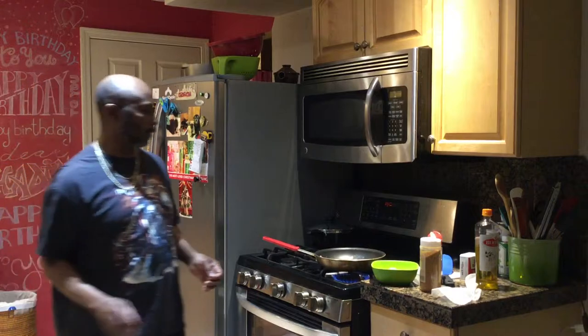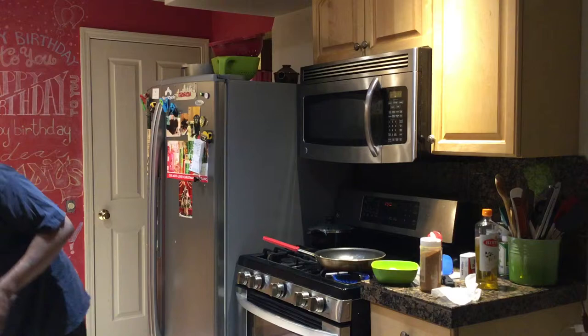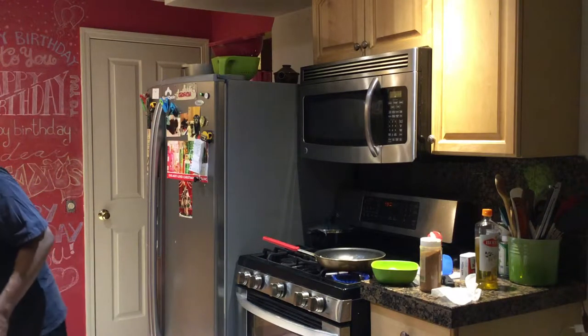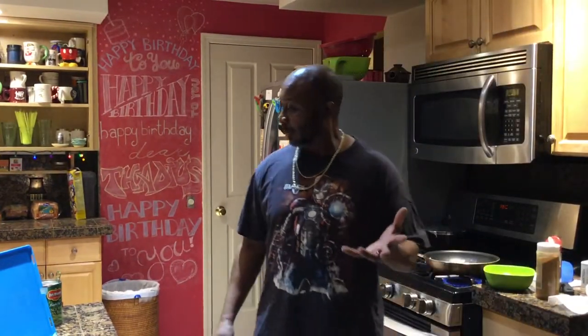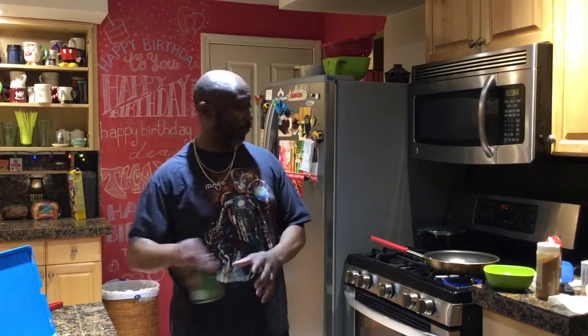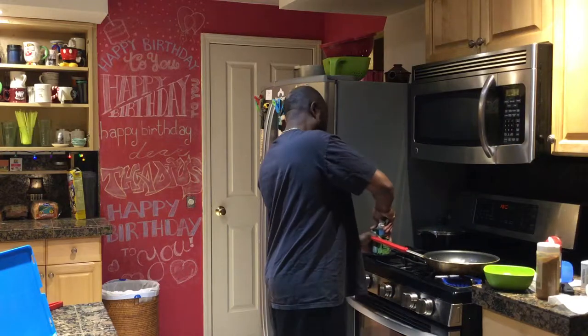I'm going to cook the shrimp. Can't find all the other pans, man. There's a pan missing. I don't know where the pan went. So if you don't have enough pans, go ahead and use what you got. Use what you got.